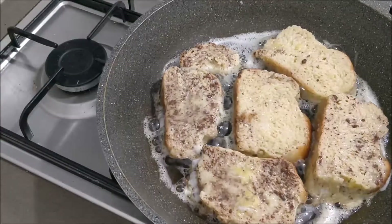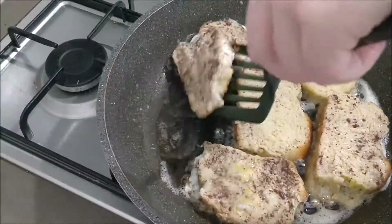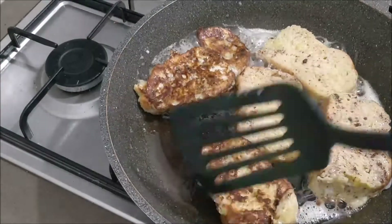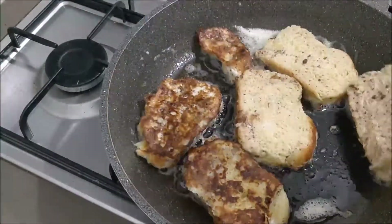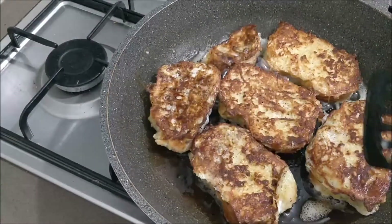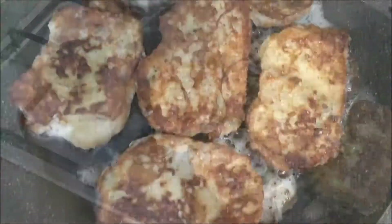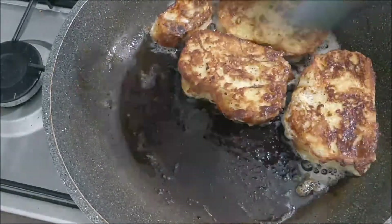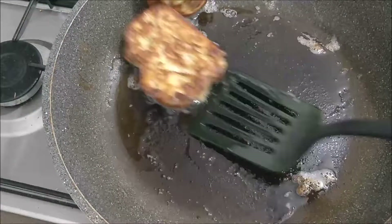We're going to let it crisp up on each side for about two to three minutes. We don't want it to burn, we don't want it to get overdone, but we want that beautiful golden color. Look at that — absolutely perfect. Amazing, guys.